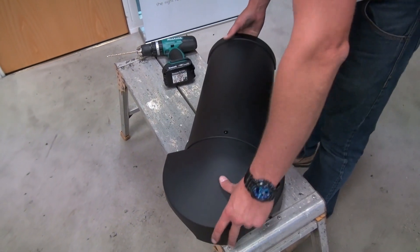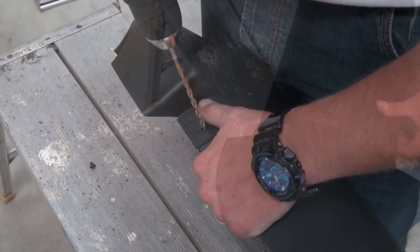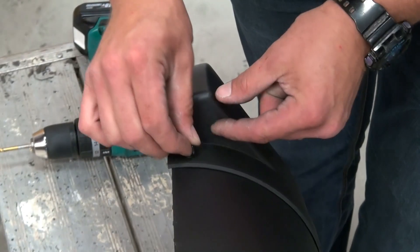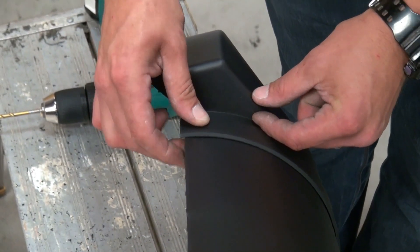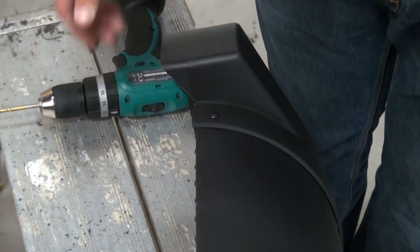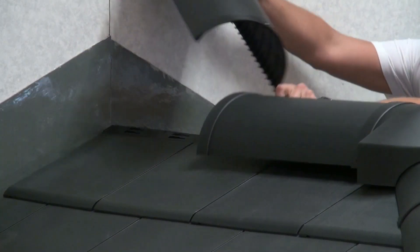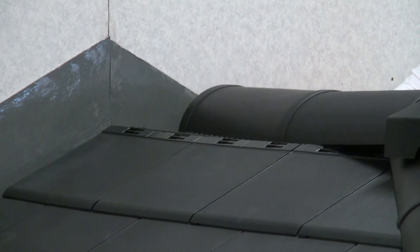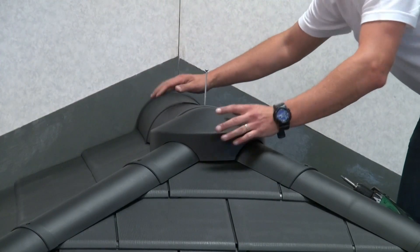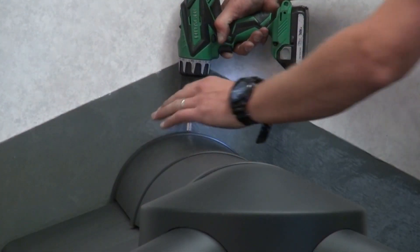Assemble the ridge cap and ridge to apex cover together and make a 5mm pilot hole in both sides and fix together using the supplied push rivets. Place the assembled ridge cap and apex cover over the hip tiles. Dry fit the rest of the ridge caps back to the host wall. If the last ridge cap requires cutting, trim from the male end. Once all caps are placed, fix using 140mm screws and fit the screw covers.